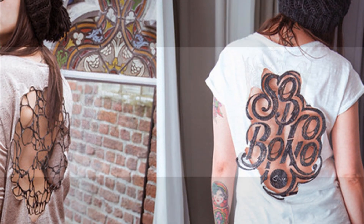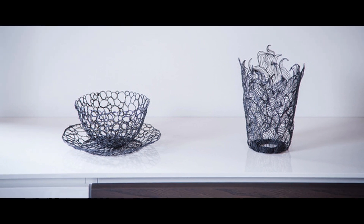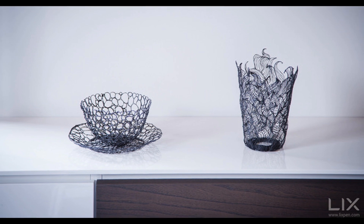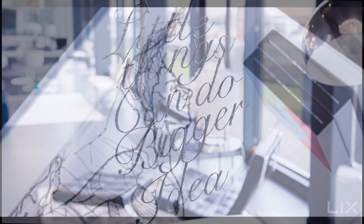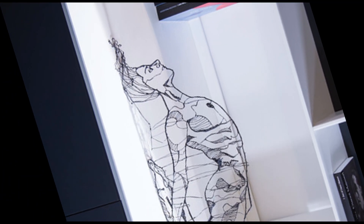Lix began a Kickstarter campaign for the pen only four days ago with a target of $30,000 to reach, and they have already raised over $400,000, showing the immense popularity of the project. Plans to sell the pen commercially are already underway, and it could become commercially available as early as August this year, as outlined in their plan to mass produce the product throughout the second half of the year.